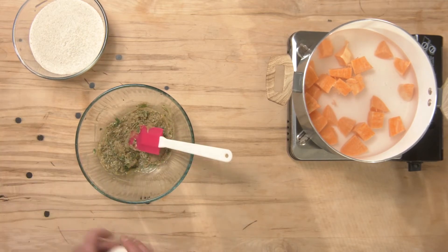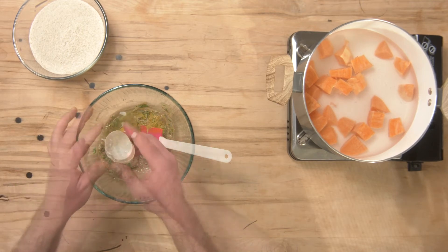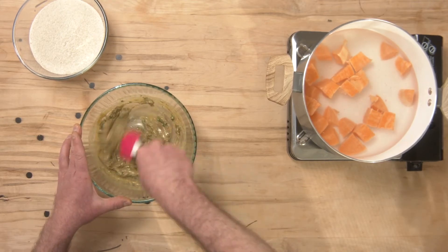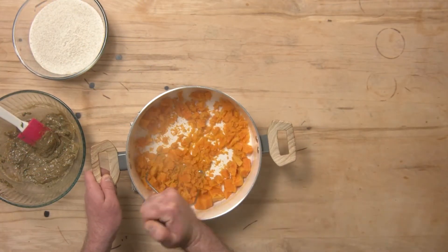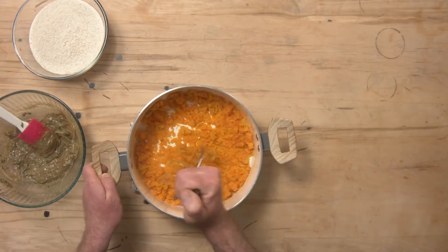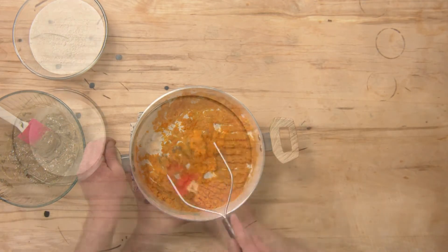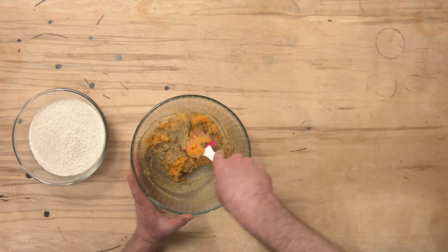I'm also going to crack one egg into here. Once the sweet potato is very soft, carefully strain out all the water, and then we're going to mash the sweet potato using a potato masher. Measure out one cup of the sweet potato and stir it into your nut or seed butter.